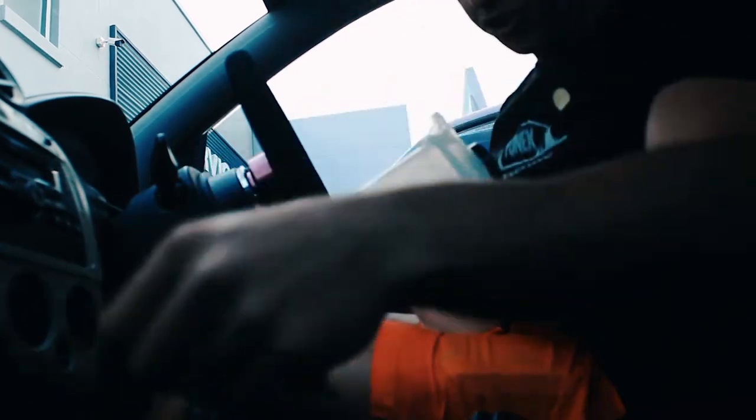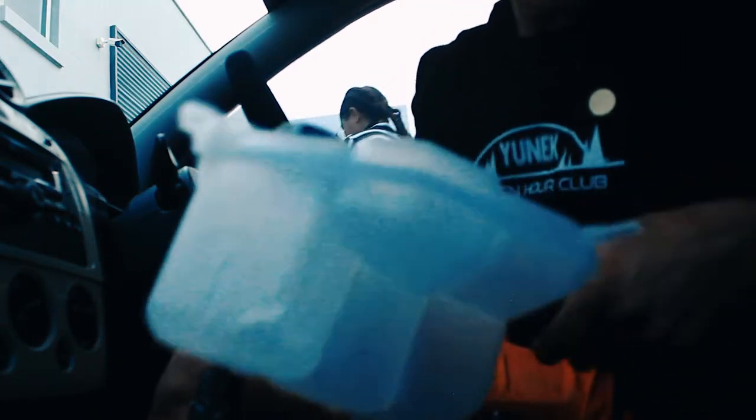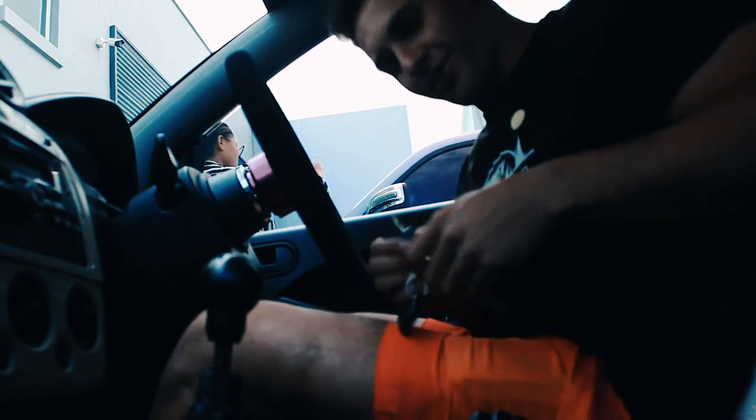I have secured the package — brand new water bottle. This thing is so clean. When you guys see my old one, you'll be totally disgusted.